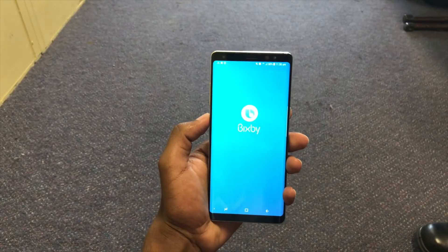Hey guys, Niru here, and a while back I uploaded my Samsung Galaxy S9 impressions video, and this is the full review. The Samsung S9 and S9 Plus are Samsung's first entries into the 2018 smartphone battle, and it's a pretty strong start for Samsung in some categories, and not so strong in some other categories.